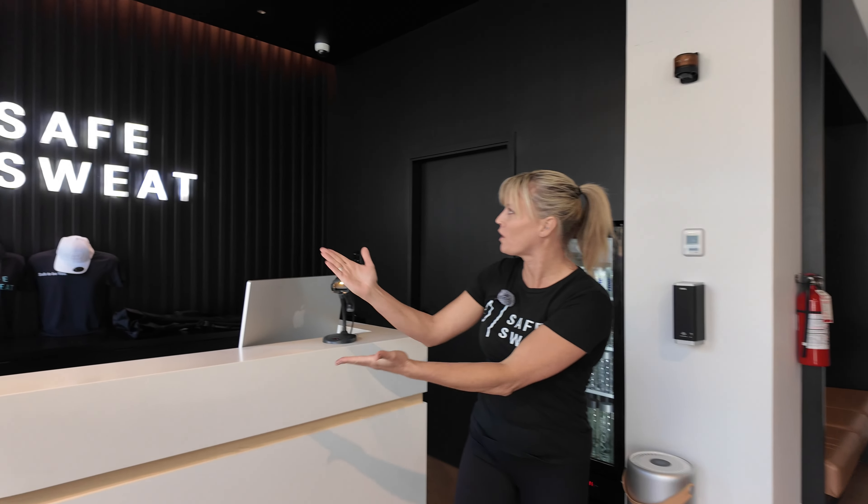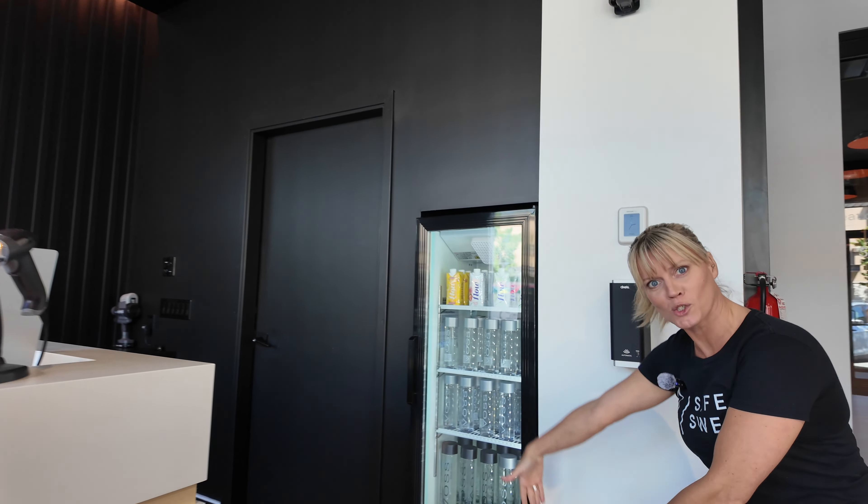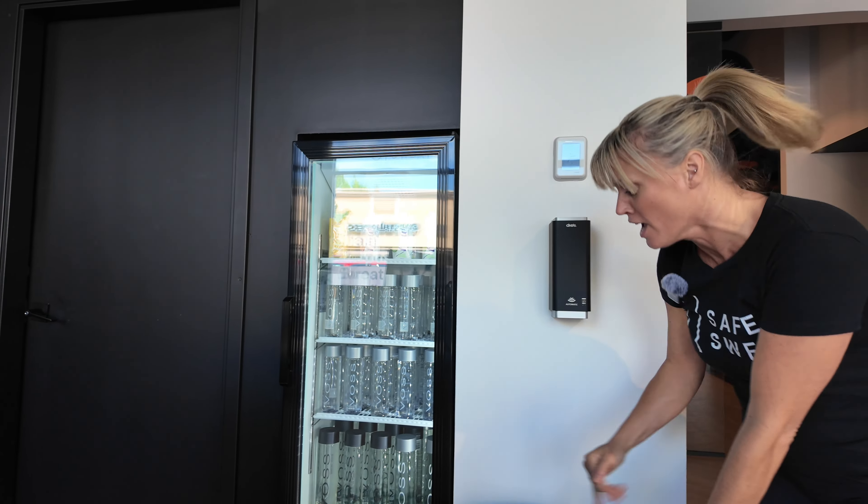Welcome to Safe Sweat. This is the first Safe Sweat in the world. We have the logo. Here we have Voss Water — you can have this if you're thirsty.